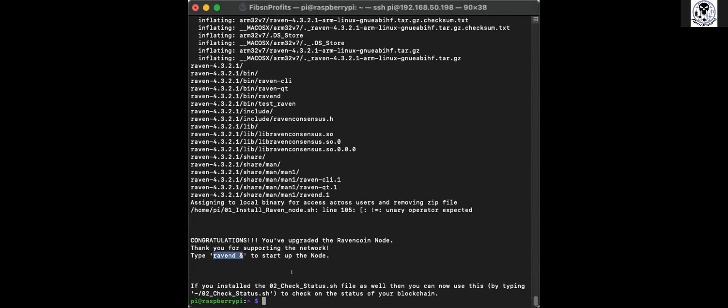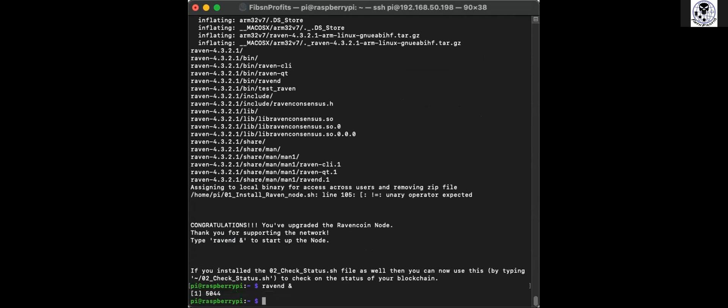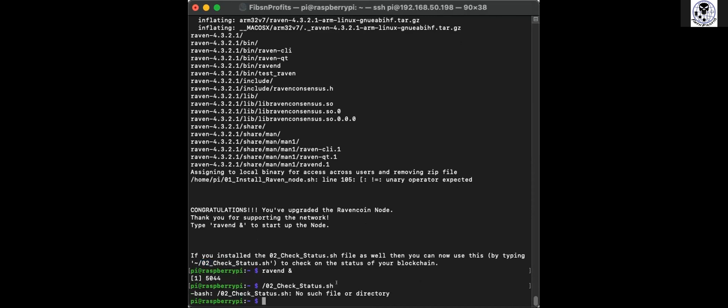The last step from that GitHub page is to check the status. You'll see: 'Congratulations, you've upgraded the Ravencoin node - thank you for supporting the network. Type ravend to start up the node.' Copy that, paste it in, and hit Enter. Now it's doing its thing. This will probably take a while - I did this last night and we went to bed and woke up in the morning and it was already running. You can type ./02_check_status.sh to check the status of your blockchain.